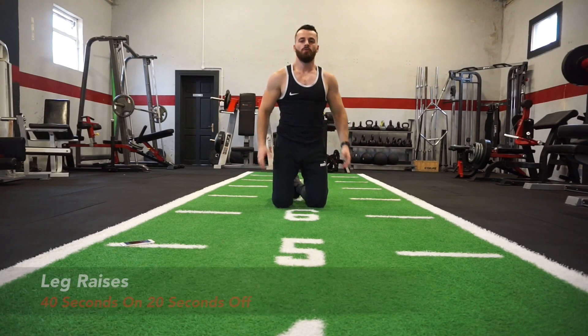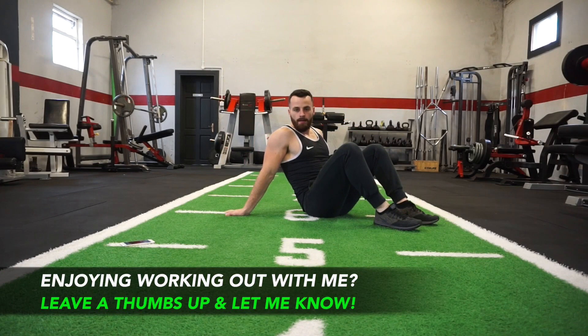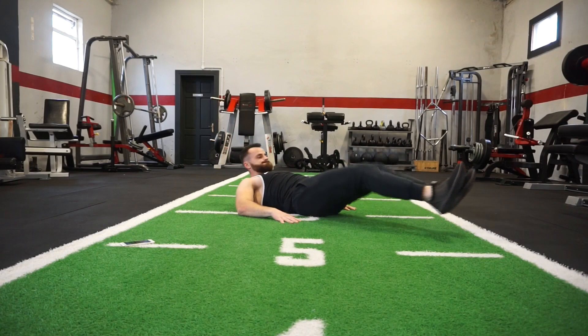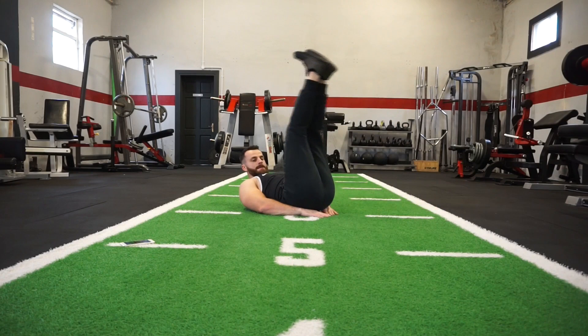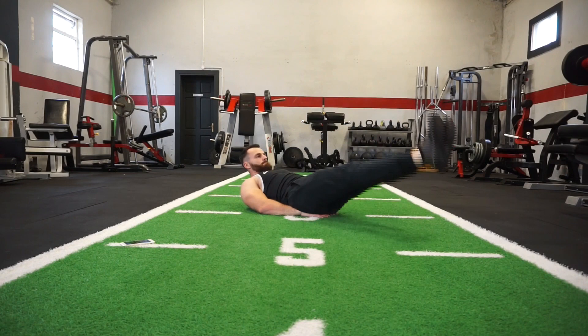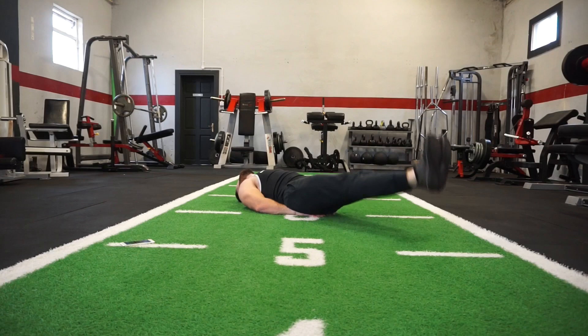Ready to work, team. Next one is leg raises — exercise number 8. All you're doing now is lying back, lifting your legs up and down. Slow and controlled. Three, two, one.